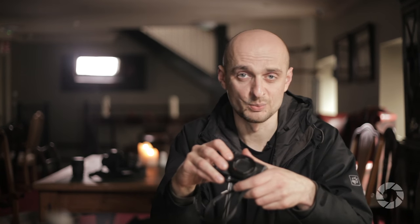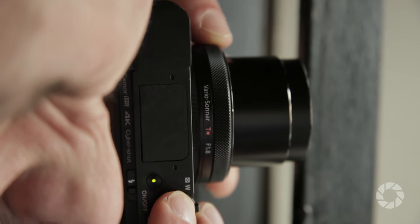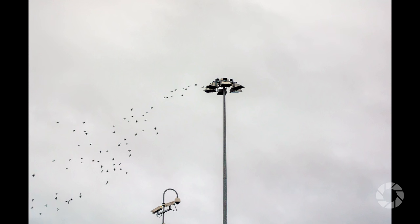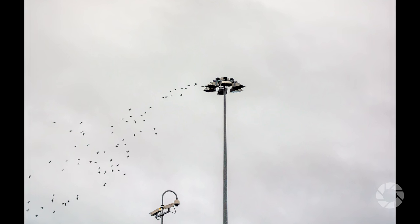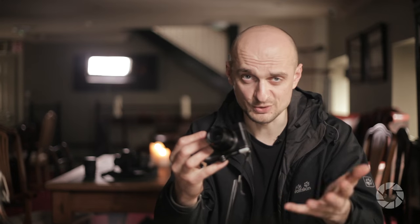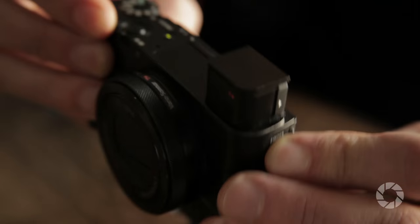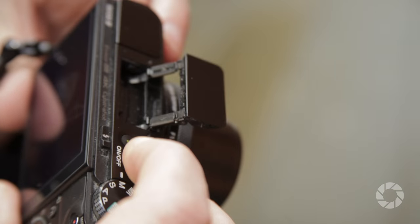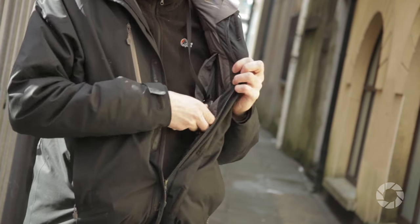I think the specs describing its capabilities are well known to everyone by now, but just in case: we have a bright Zeiss lens, 20 megapixels on a one-inch sensor, up to 1/32,000 shutter speed, 4K video, 1000 frames per second slow motion, an electronic viewfinder, a tilting flash — all of these and more fitted in a pocketable metal body.